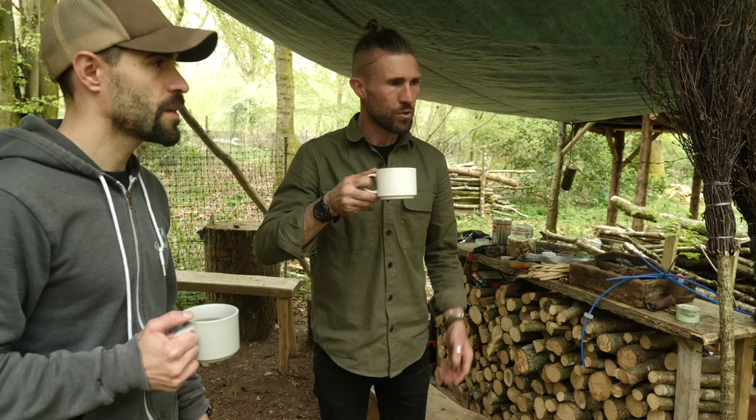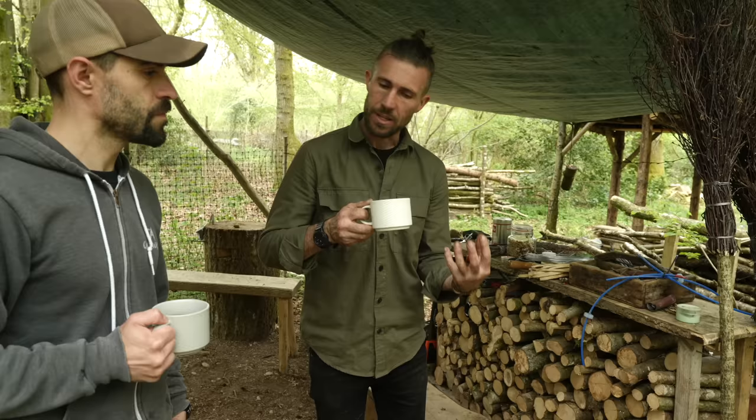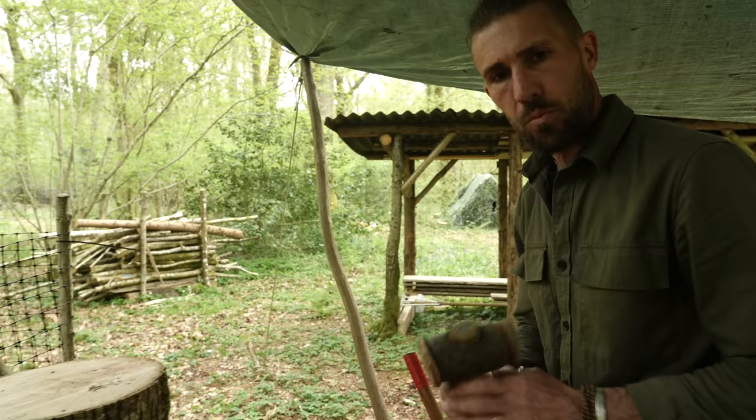Full of good stuff - vitamin C, antioxidants, good for your kidneys and your liver. You collect them in springtime - when I collect roots it's usually around spring or autumn, when the energy is still there waiting to come out or reduced back into the roots. So yeah, I think that's the reason.